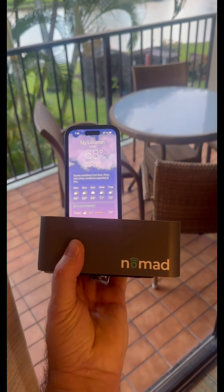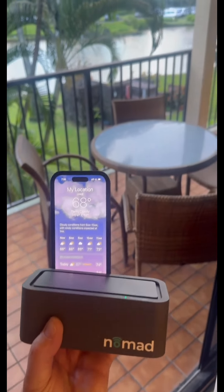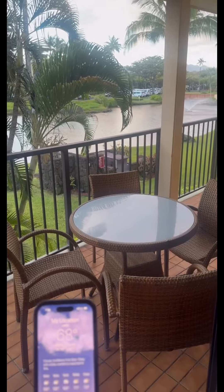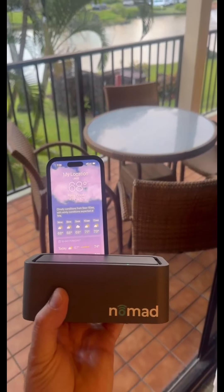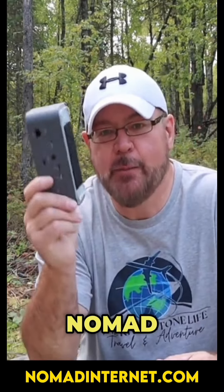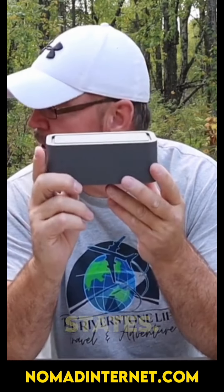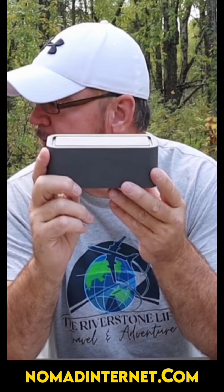Nomad works in Kauai, Hawaii. Check out that view — the service is excellent, as always. We've used it for seven and a half months across 25 different states, and 20 of those were with the fifth wheel.